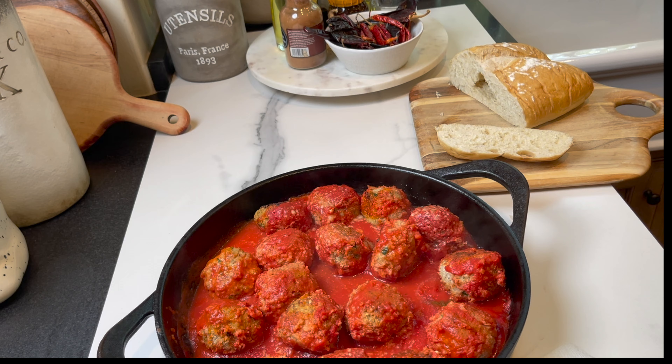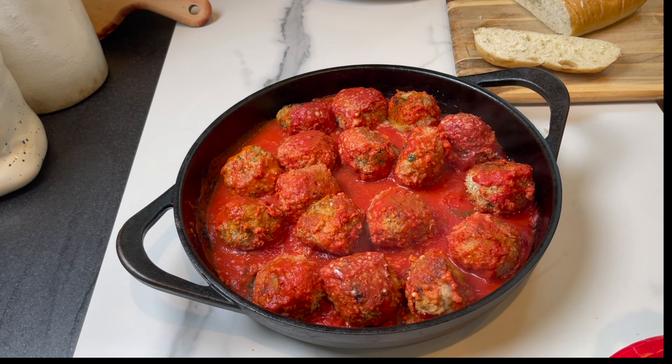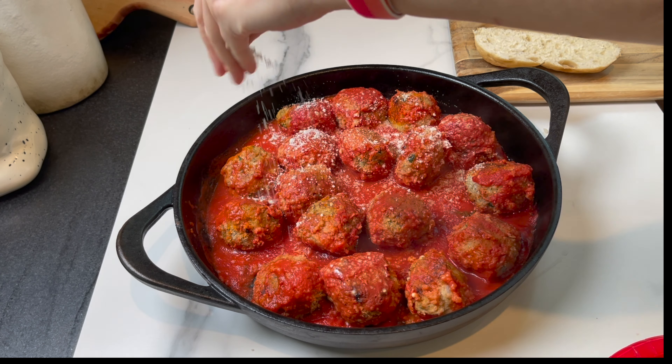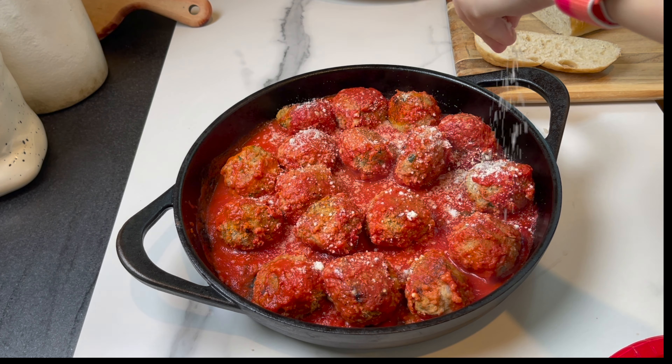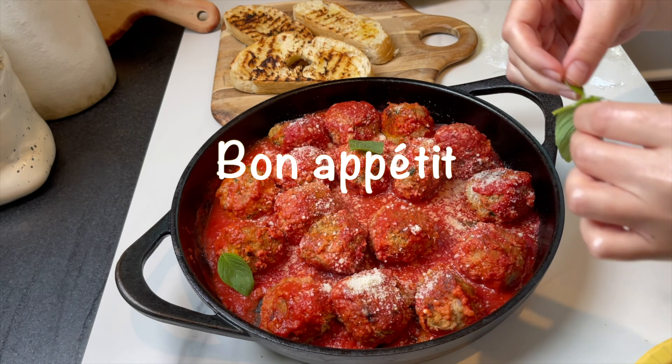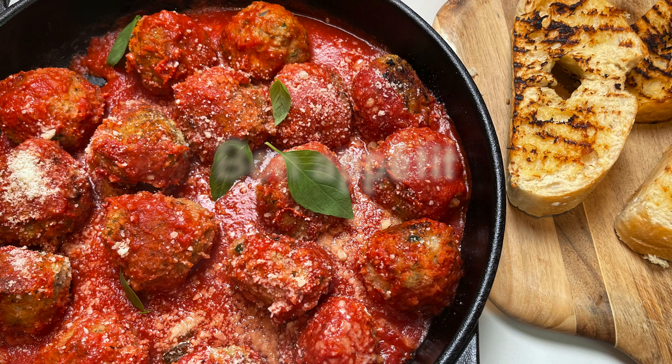The turkey meatballs are ready — they are smelling heavenly! I'm going to add lots and lots of parmesan and some basil, and serve with the grilled bread. I really hope you give this recipe a try. It is so flavorful, so juicy and tender. Until next time, bon appétit!